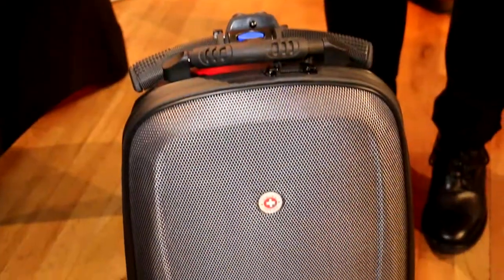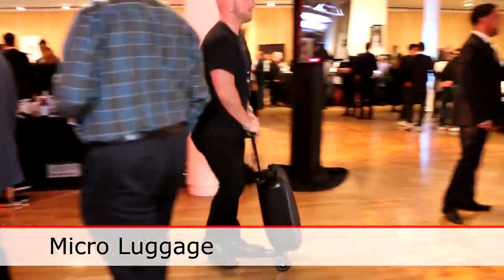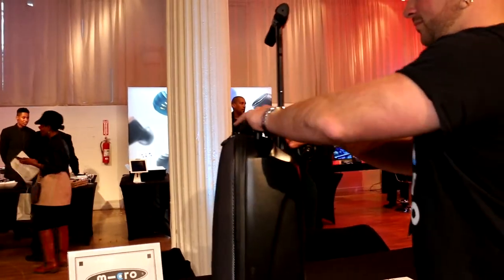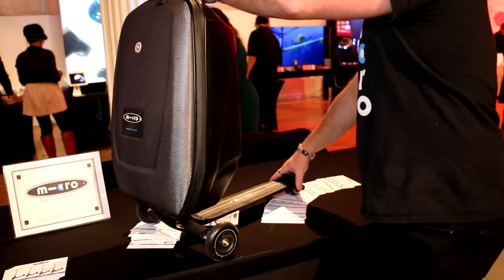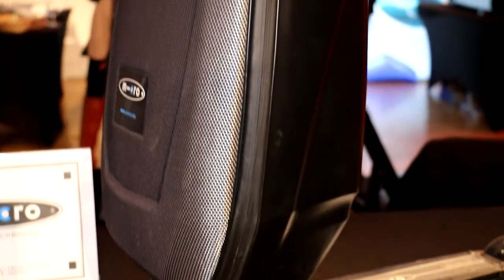Then we have luggage — something you'd use in the airport. What the luggage does for you is it allows you to ride your rollerboard in the airport, and that's really what's key about it. We work with Samsonite — they designed the case, we designed the scooter — and we bonded the two together. So you have yourself a rideable rollerboard; it's the only thing you can ride in the airport. People turn around and ask where they can get one.